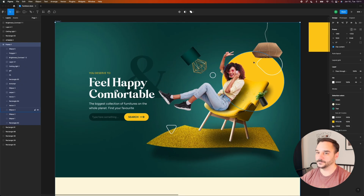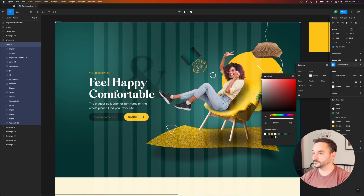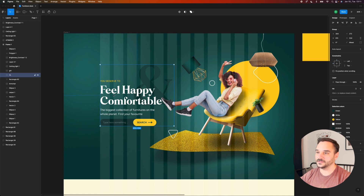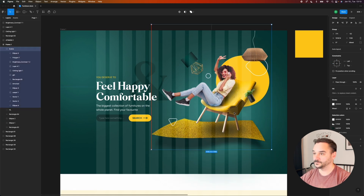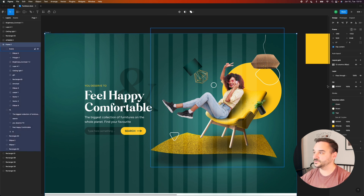There's one very important step we shouldn't miss — adding a grid to our layout. I'm going to set up a 12-column grid with 80-pixel width and 32-pixel gutters, and I'm aligning the headline to the grid on the left side. Everything in this scene is a bit too big, so I'm going to select everything and shrink it down. I'm quite satisfied with how it turned out — it looks pretty good.